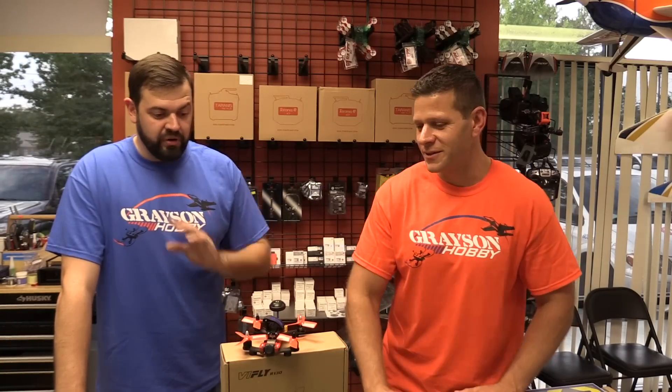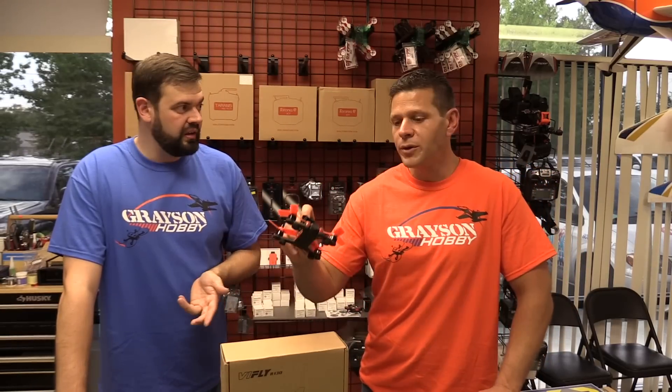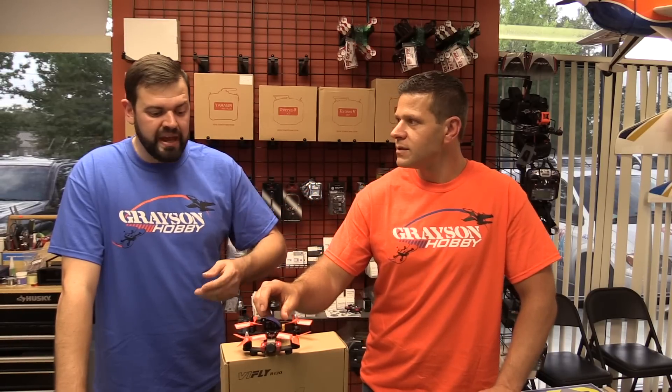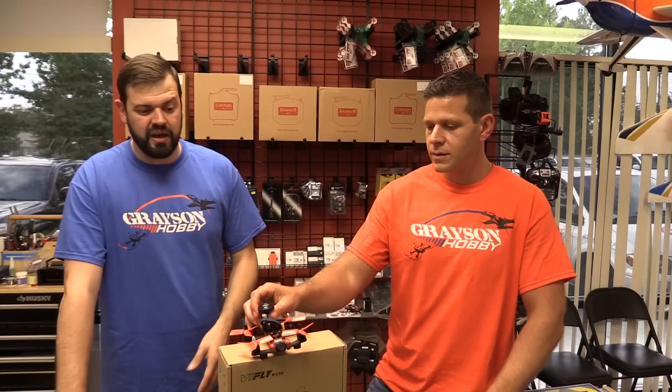I don't like the stock props on it — though it's very easy to switch them. I'd recommend the Bullnose 3x3045 props — they have thicker blades and are less likely to bend. With these stock ones, if you tumble it once you're going to bend the blades, as you saw out there. Especially if you're going to go 4-cell, get rid of these props. If you're flying 3-cell, you'll probably be okay.